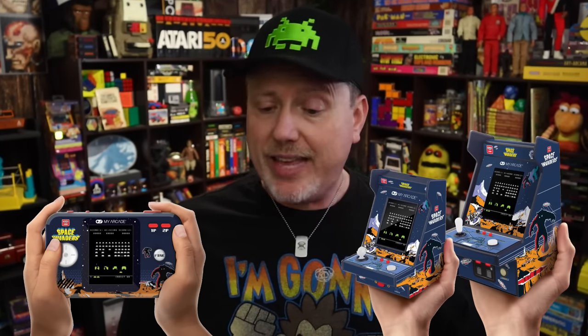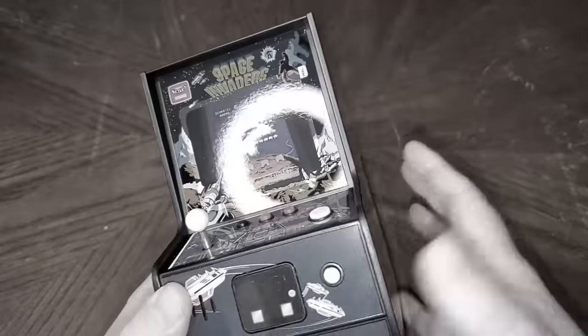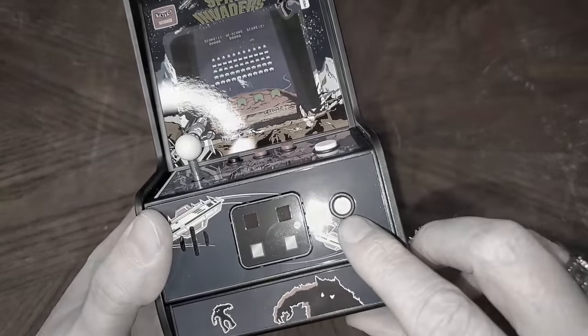My Arcade has started putting out all of their new stuff for 2023 that we first saw back at CES in January, and each new model, for the most part, is coming out with a Pocket Player, Micro Player, and Nano Player. In this video I want to look at the new Space Invaders Micro Player, running about 40 bucks like all the other Micro Players. As with all my reviews, I'm going to help you make the best buying decision based on what all these products in the marketplace have to offer.